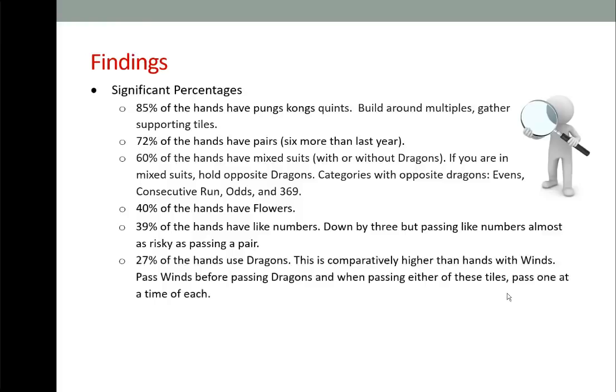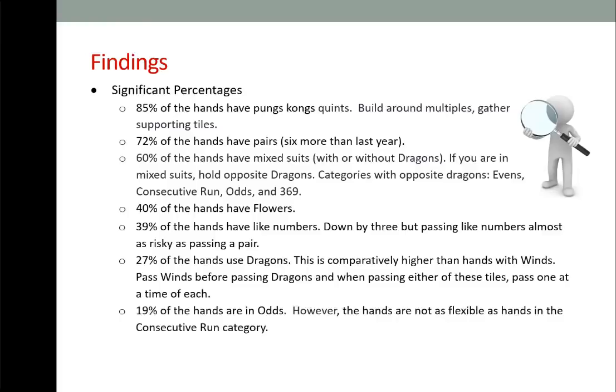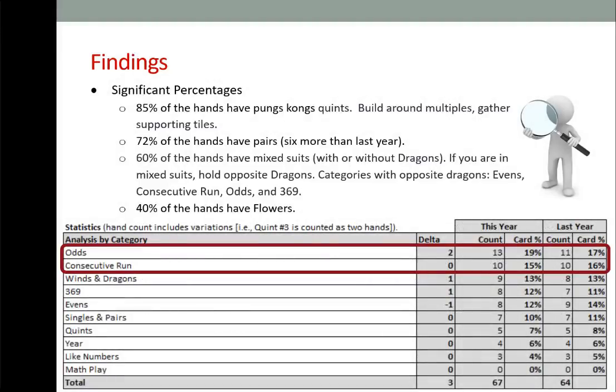27% of the hands use dragons — comparatively higher than hands with winds. Pass winds before passing dragons, and when passing either of these tiles, pass one at a time. 19% of the hands are in odds. Even though odds has a higher number of hands, consecutive run has far greater flexibility, making it a much more powerful category.